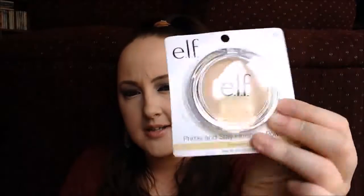The next thing that we have in the box is Prime and Stay Finishing Powder in Translucent. I've been looking for another nice powder like this. The powder I have right now is just slightly too dark for my skin tone, and this is supposed to be translucent, so hopefully it'll be something nice to set my makeup and keep it looking nicer for longer throughout the day.